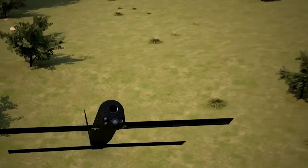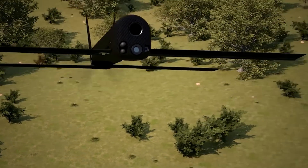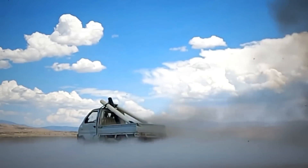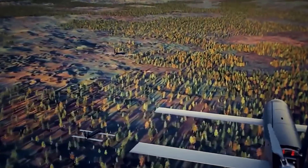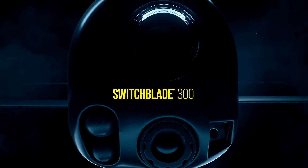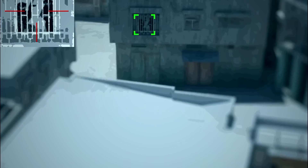Aerovironment Switchblade is a miniature, high-precision strike tactical mission system known as the Kamikaze or Suicide Drone. The one-of-a-kind unmanned aerial vehicle comes in two variants, the Switchblade 300 and the Switchblade 600. One targets the troops, while the other focuses on armored vehicles.